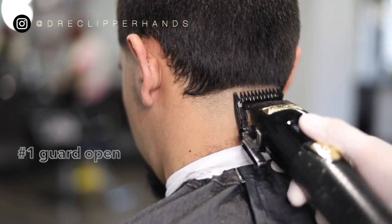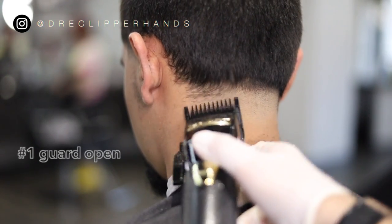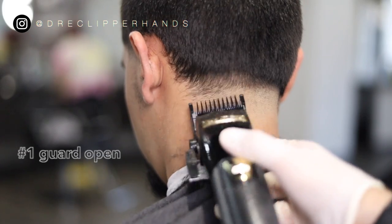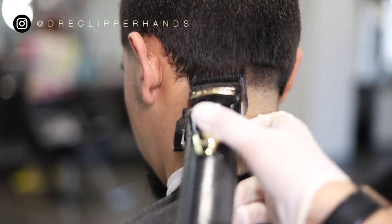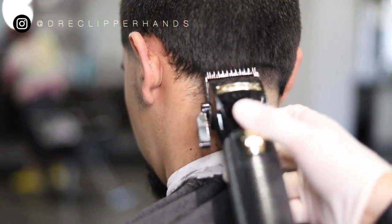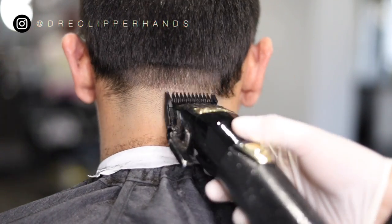Moving on in the process, we're going to go up a little bit higher with our number one guard all the way open. Again keeping that same shape we've been making with our guidelines, making sure it's nice and even and symmetrical.